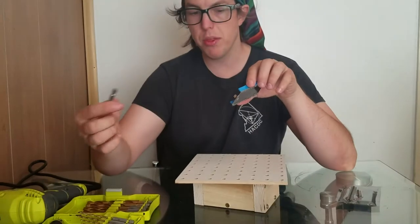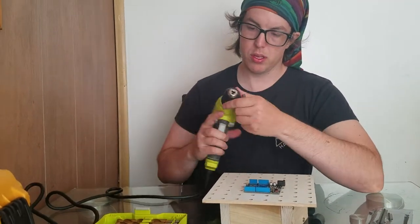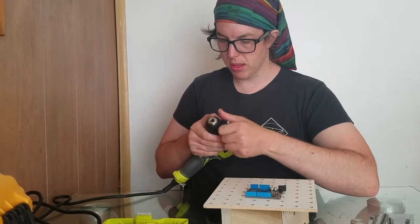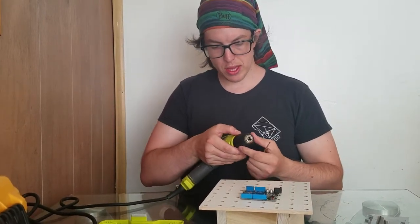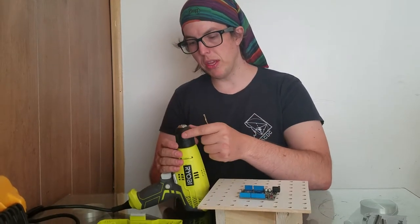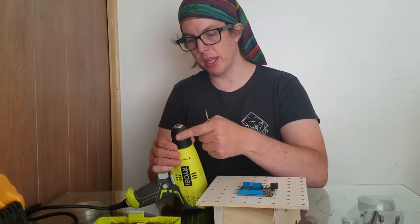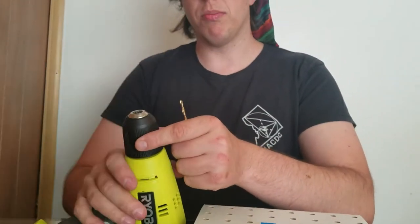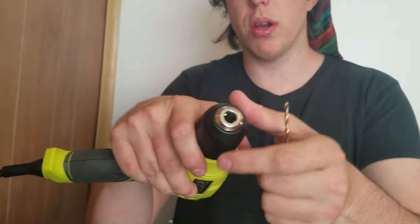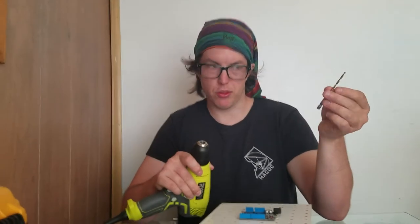Now that we have the right size drill bit, we're going to put it into this thing. This thing has two parts that spin independently of each other. This part up here — these two black things — the top part spins, and there are teeth in the top that will retract or tighten, and that's how it grips onto things like this.